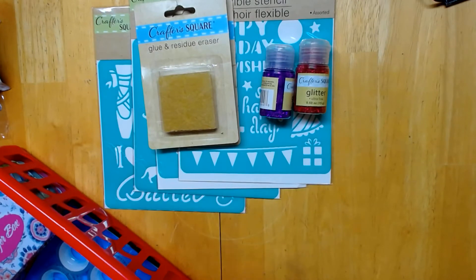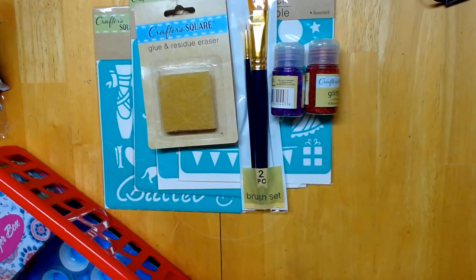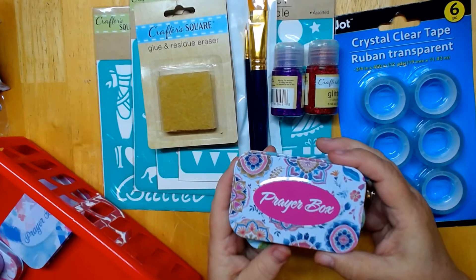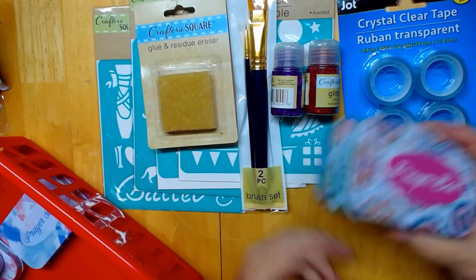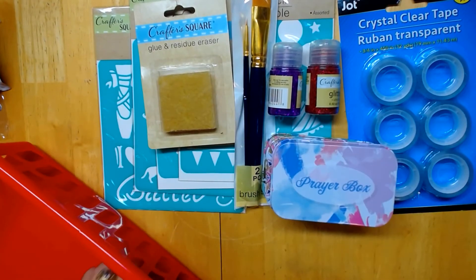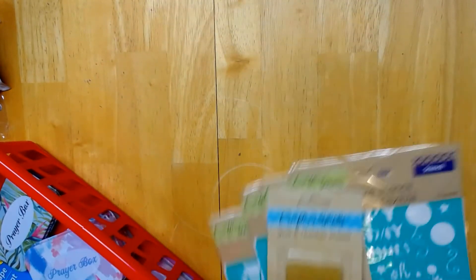I always pick up brushes there too. I really wanted the fine tip one — it had a bigger brush with it, but it's got a nice little fine tip, so I grabbed that. I'm always using their tapes, so I grabbed their six-pack of tape. Then I was pleasantly surprised because I got six prayer boxes — I haven't seen them in a long time. I still have some from before, but I still enjoy making them and giving them as gifts. Nothing else really caught my eye — they had a lot of Halloween stuff but I didn't see anything different that I really liked.